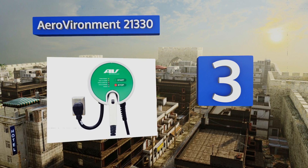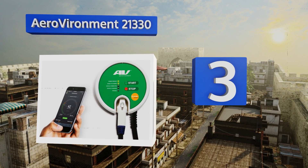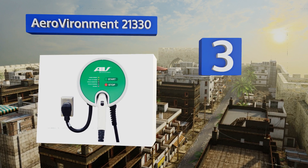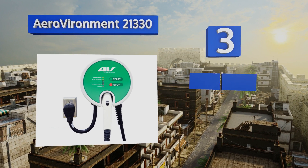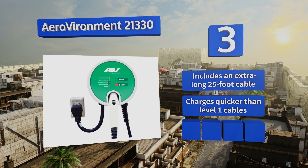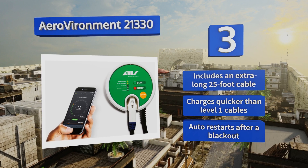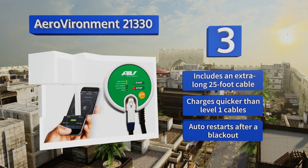Nearing the top of our list at number three, whether you're setting up a charging station for your vehicle at home or installing a few in your office parking lot, the AeroEnvironment 21330 can handle your needs. Its rugged housing is waterproof and rated for indoor or outdoor use. It includes an extra-long 25-foot cable, charges quicker than level one cables, and restarts automatically after a blackout.